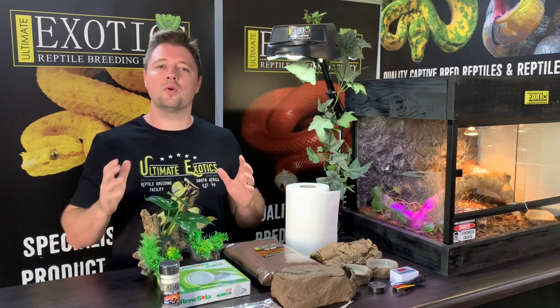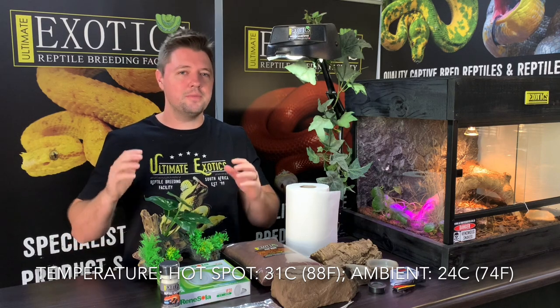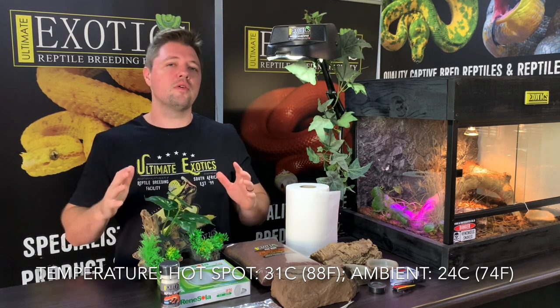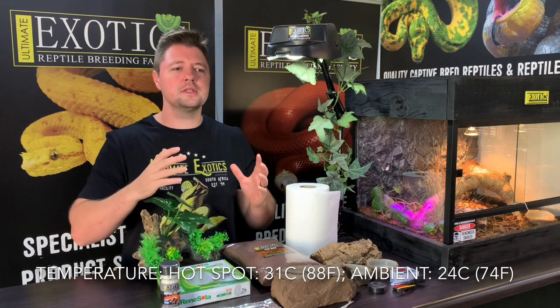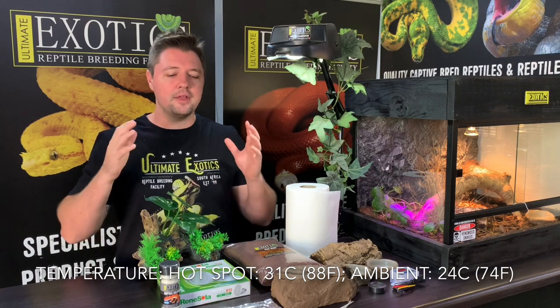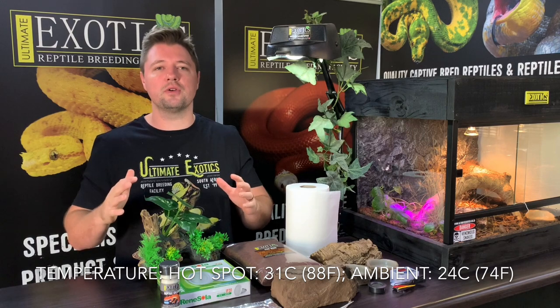One of the most important requirements when it comes to keeping leopard geckos is temperature. Leopard geckos are cold-blooded reptiles and require the correct temperatures in the enclosure in order to thrive. The most common way to heat them is a heat pad. The temperature on the hot spot — where your heat pad is — needs to be about 31 degrees Celsius or 88 degrees Fahrenheit. The rest of the enclosure can be at about room temperature, around 24 degrees Celsius or 74 degrees Fahrenheit, providing a temperature gradient so they can move to the hot spot when they want to heat up and move away when they've had enough.